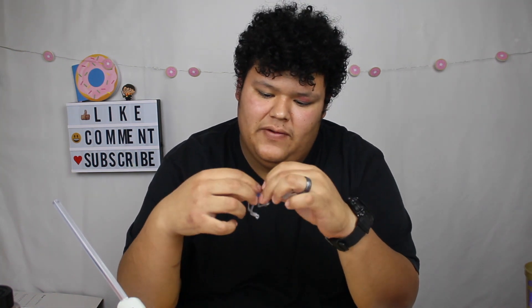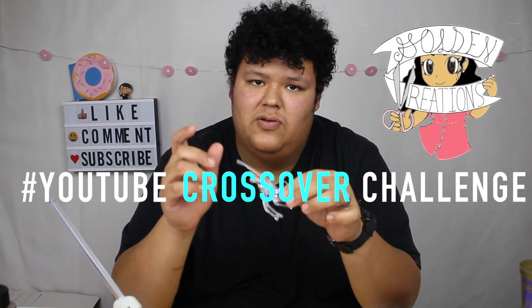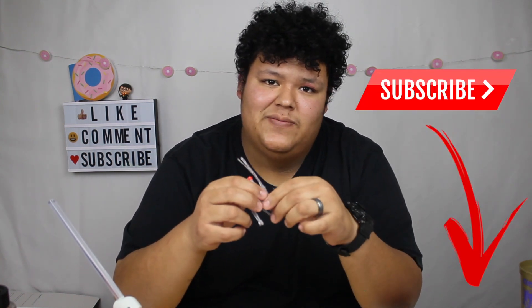That's gonna be it for this challenge. I'm really surprised at how well it came out. I'm going to clean it off a little bit because the hot glue gun leaves little strings, but it came out really good and I'm definitely going to make another video trying this lure out. Thank you so much for watching — shout out to Golden Creations for the YouTube Crossover Challenge. If you try the challenge, hashtag YouTube Crossover. Check out Golden Creations, like the video, subscribe, and we'll see you on the next episode.